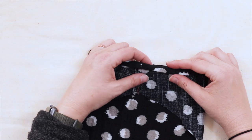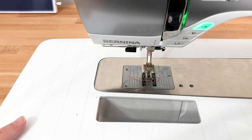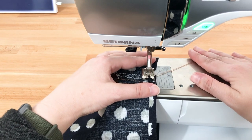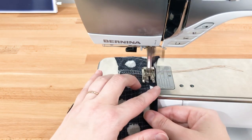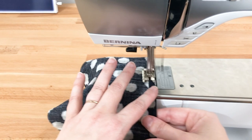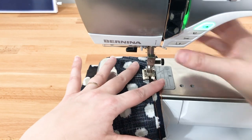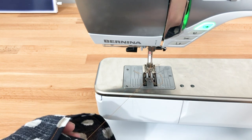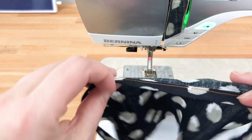We now have our hem edge pressed up. We're going to head over to our machine and stitch the free folded edge down to secure it in place. I'm going to remove my table so I have my free arm. Slide the sleeve around that, small back tack, and back tack at the beginning. Clip your threads, and our sleeve is now hemmed. You can see the front and the back.